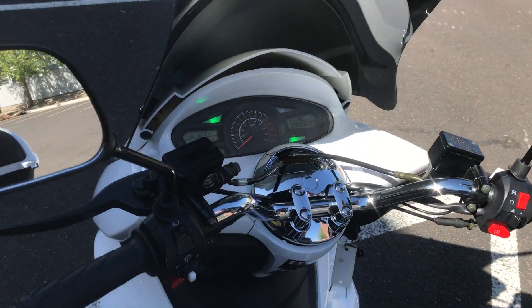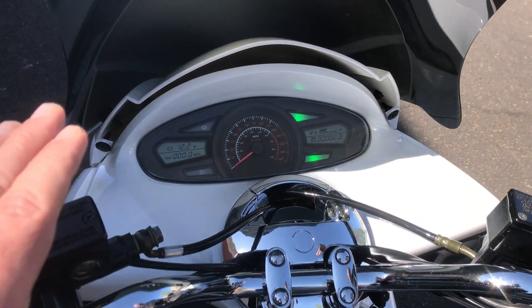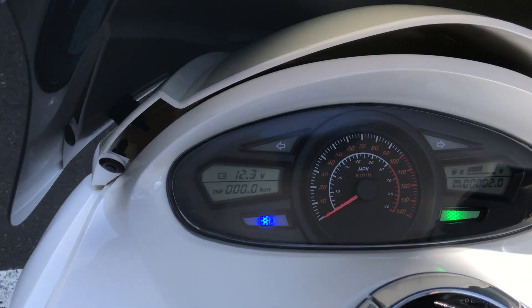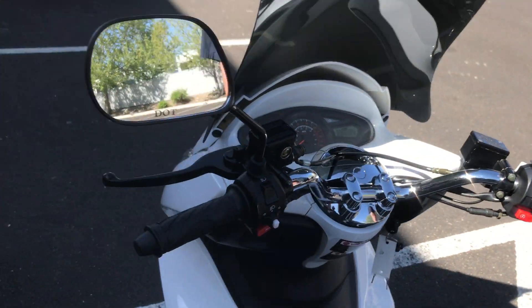The flashers show on the rear as well. We'll turn those off and turn on the left signal, then the right signal. It's a full-featured cluster. We'll turn those off, and here you have your low beam and high beam feature — that's your high beam. Super nice bike.